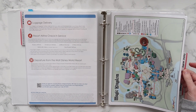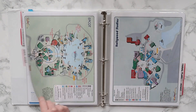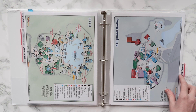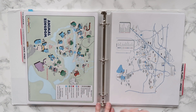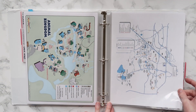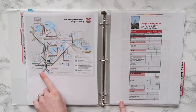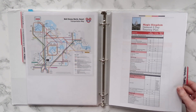Then we're into park maps. I'm a member of WDW Prep School's tiered membership program — just a bottom-level member — but I can still get access to these gorgeous maps of Magic Kingdom, Epcot, Hollywood Studios, and Animal Kingdom. I will leave a link below if you're interested. I also have a driving route map of Disney World because we did rent a car on our first trip, and then some information about getting around Disney using their transportation.